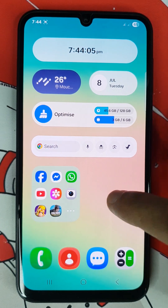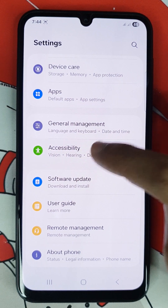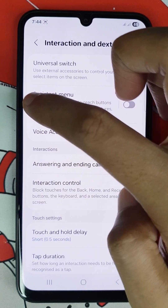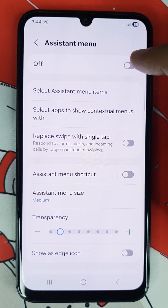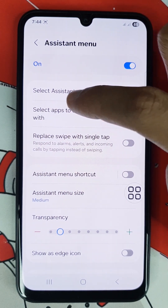For the fourth method, open up the settings app, then scroll all the way down and go to accessibility. Then go to interaction and dexterity, then open up assistant menu and enable it. Then tap on select assistant menu items.